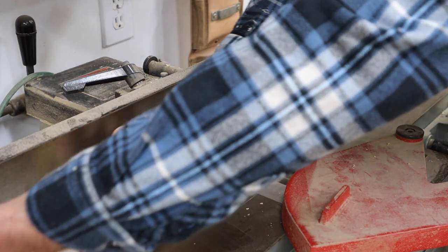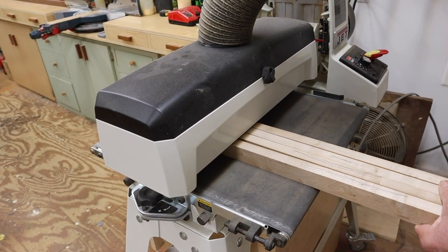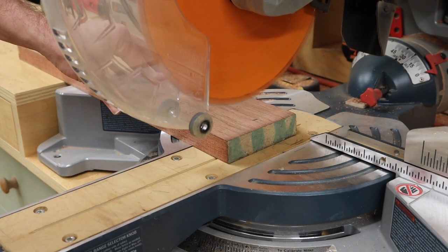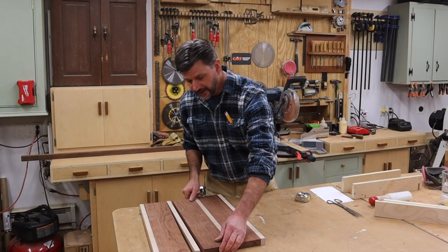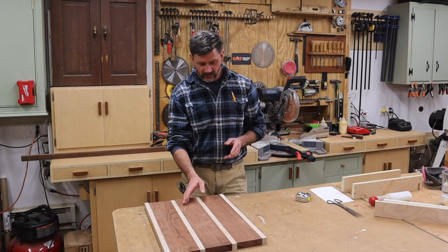Next I'll set up a stop block and cut all the boards to length. Now I've got all the parts cut to size.